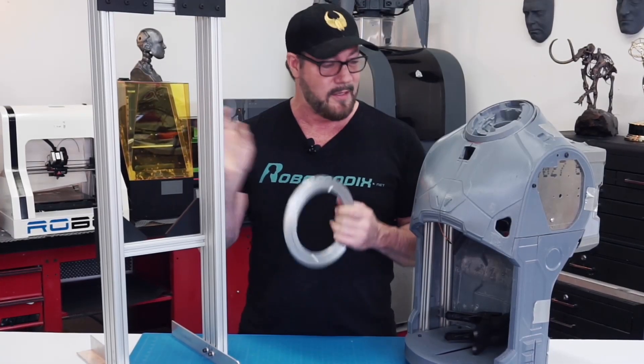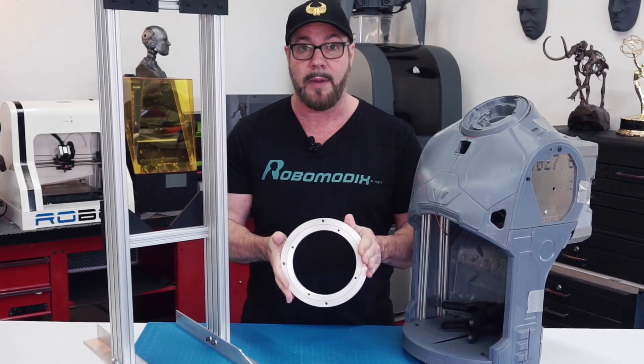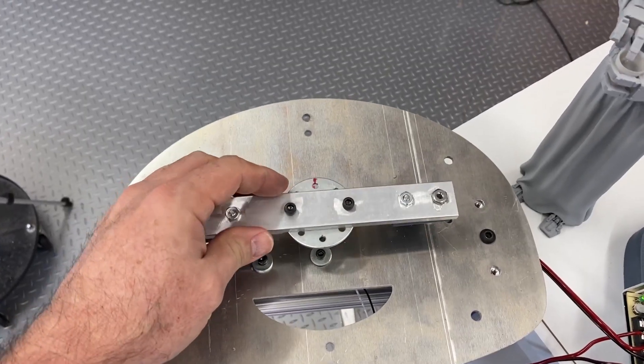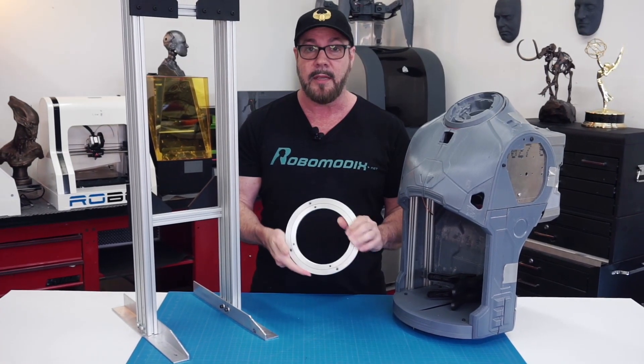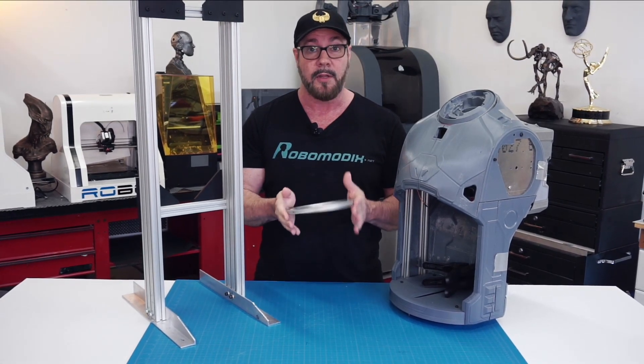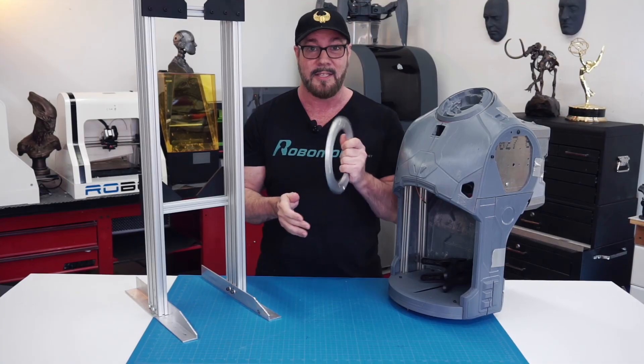We've finished the leg section. Now what we're going to do is combine the upper torso and the leg section together using this Rockler bearing. The inner sleeve is going to be connected to a hub that's connected to the motor. That will be connected to the upper torso, then the outer racing will be connected to the leg section. Then we'll have a motor connected to that, and hopefully with enough torque we're going to be able to rotate the upper torso left and right. Let's get to it.